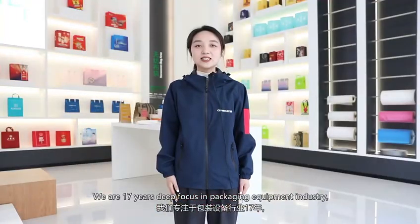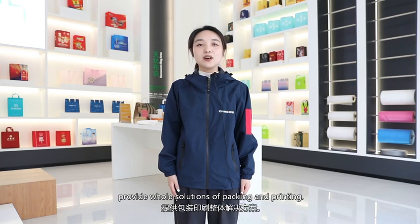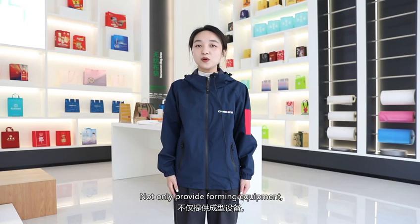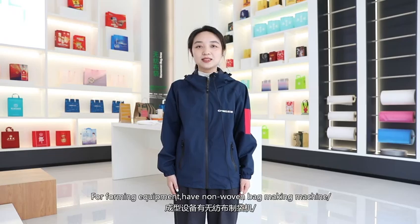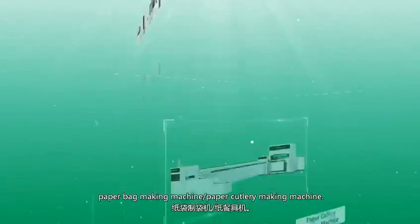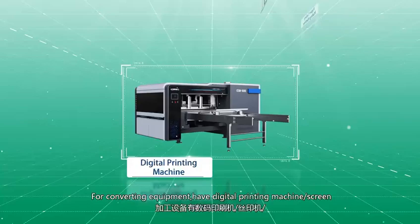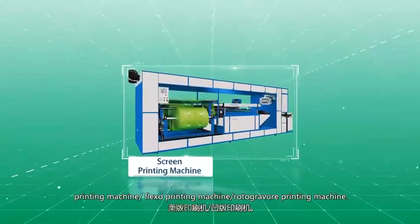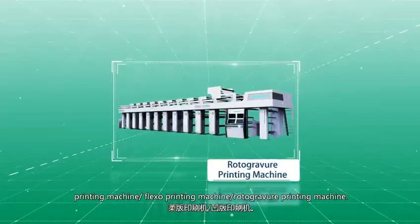We are 17 years deep focused in the package equipment industry, providing full solutions of packing and printing — not only forming equipment but also converting equipment. For forming equipment, we have non-woven bag making machine, paper bag making machine, and paper cutlery making machine. For converting equipment, we have digital printing machine, screen printing machine, flexo printing machine, and rotogravure printing machine.